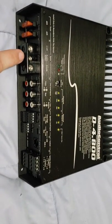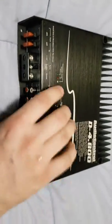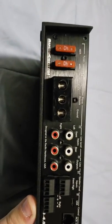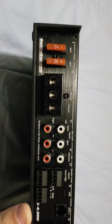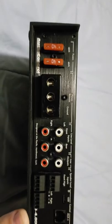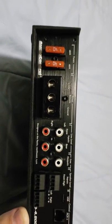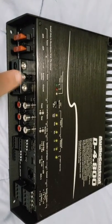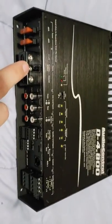Then we get to the power and ground inputs and the remote in and out. They are four-gauge — true four-gauge. I have not tried it out yet; I will be later today when I get to my builder's house. I have some GP Car Audio one-aught to four-aught reducers. I'm going to see if that is a true proper four-gauge — an update will probably be put in the description or the comments. And then we get to the remote in or out. Why would it have a remote out? We'll get to that very briefly.